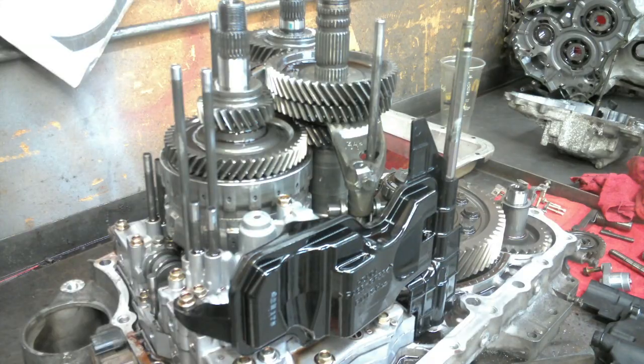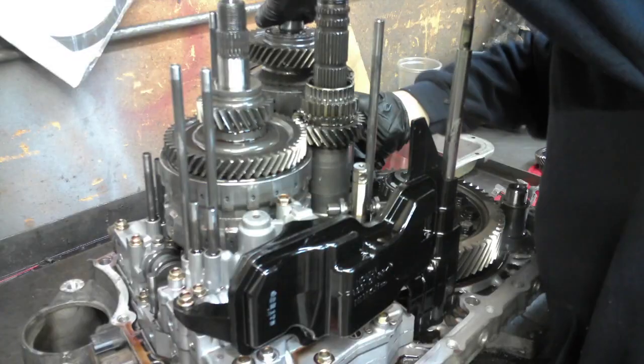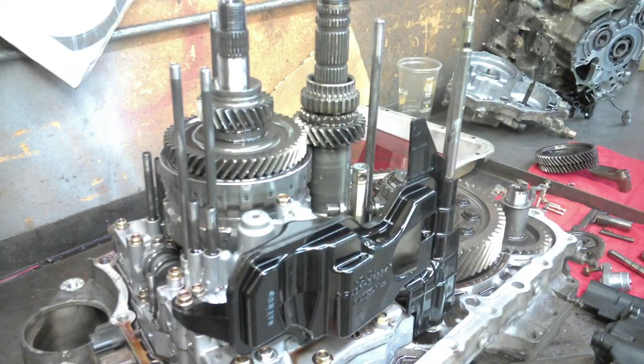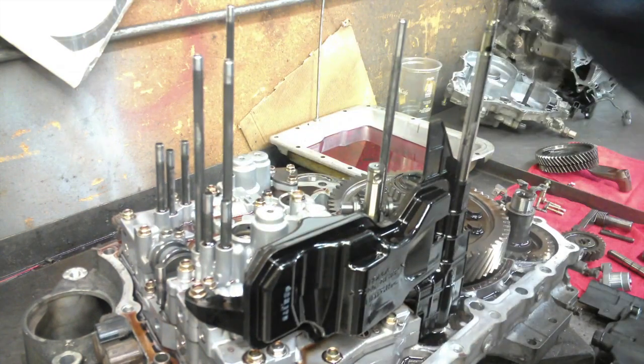Now back to the transmission. These transmissions are very touchy — if you don't get them back together exactly right they're not going to work the way they're supposed to. In fact, sometimes they won't even move at all if you don't get them back together exactly right. So for that reason I'm going to be taking this transmission all the way apart — every valve body, every little valve — everything is coming apart and we're going to inspect it and make sure it gets installed back properly.